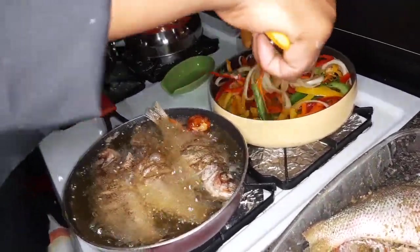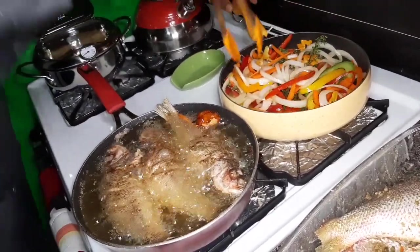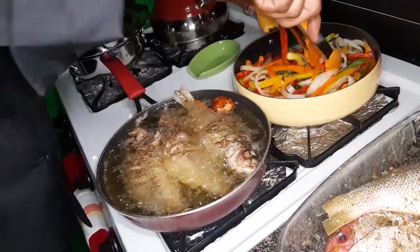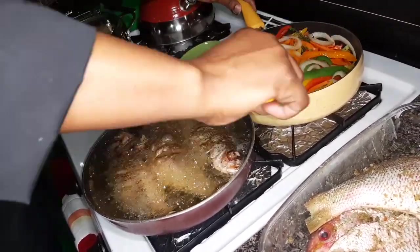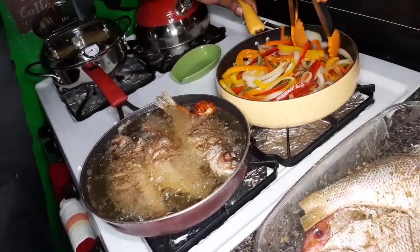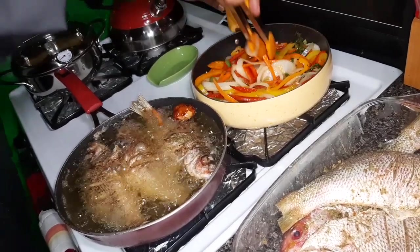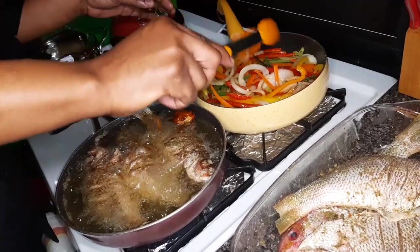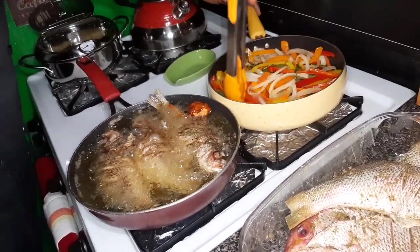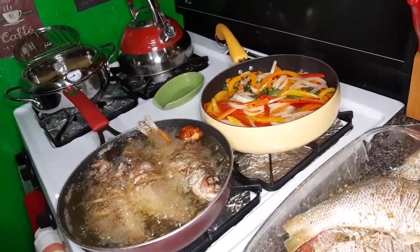So colourful! This is how I like to see a pot guys — I like to see a colourful pot. The pepper is so hot, so I'm going to turn it down a little bit and put it on medium.